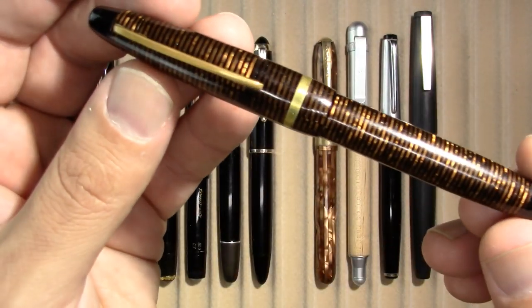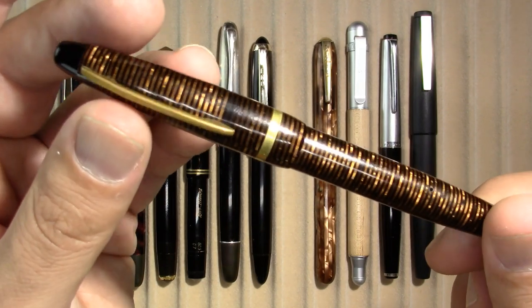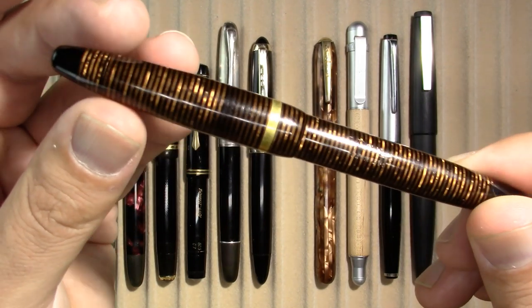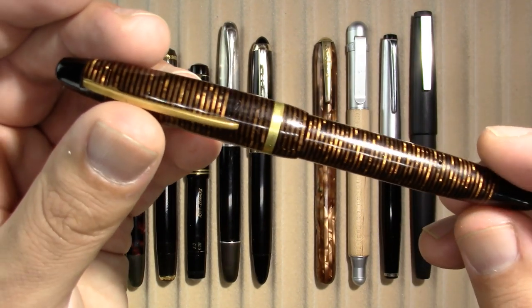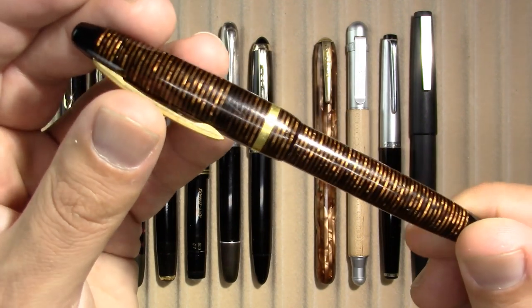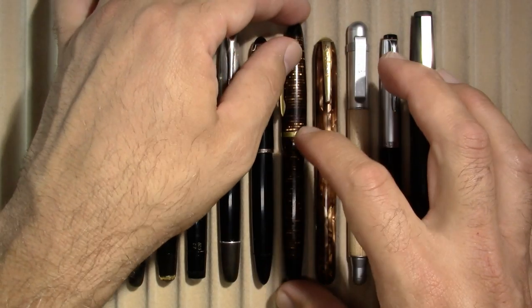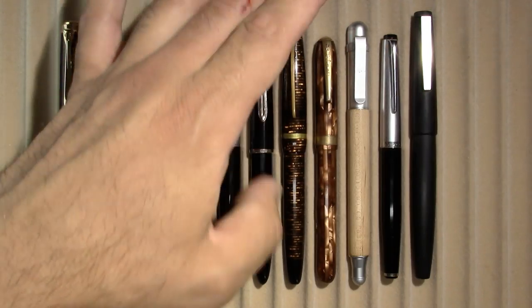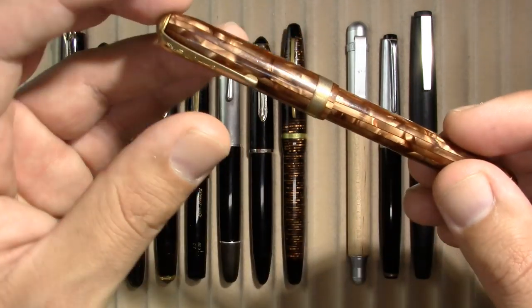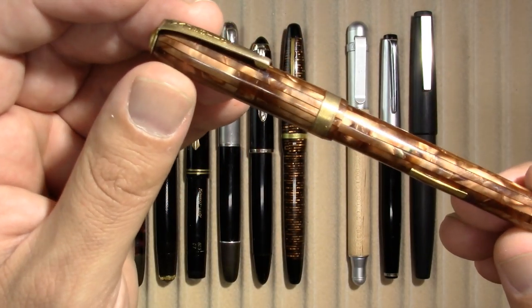Speaking of lesser-known brands, the Pond Senior — this is a Norwegian pen. I'm in the process of getting permission to use a vintage Norwegian ad for Pond when I film the review of this one. If I don't get permission, I'll just put a link in the video description. I do respect copyrights as much as possible.